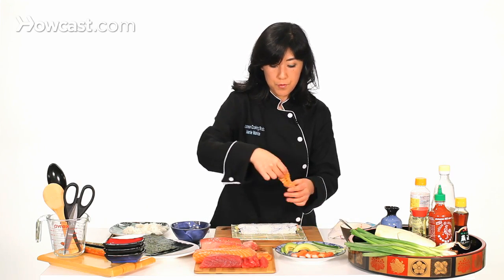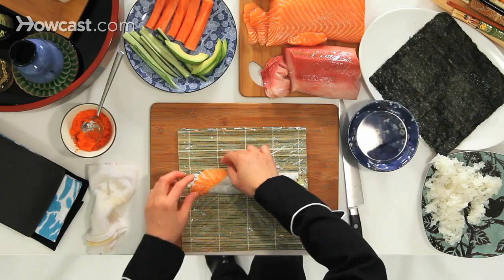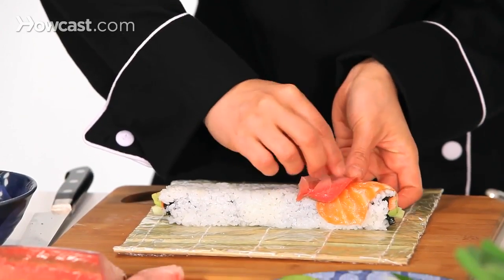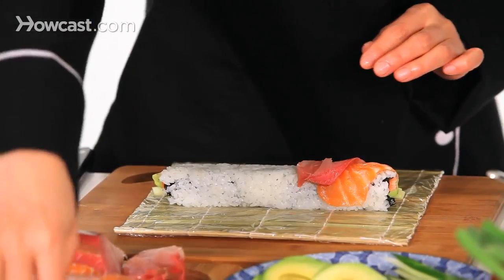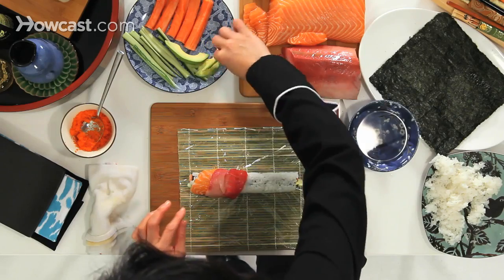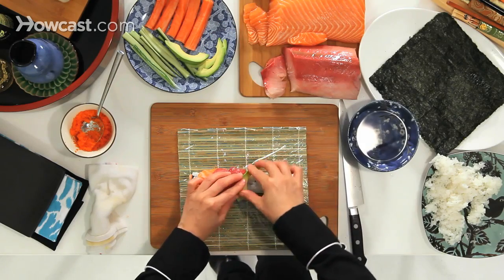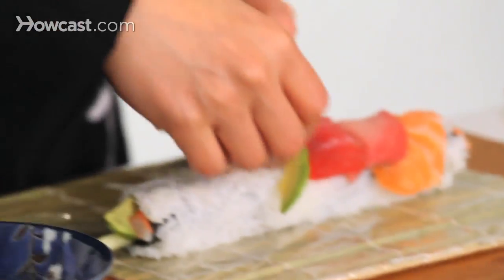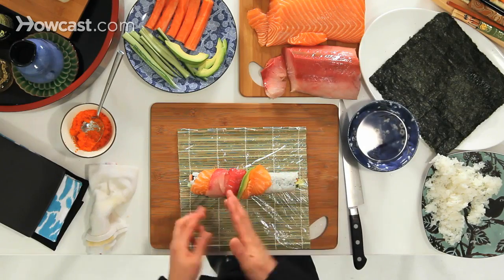So this is a regular California roll, but now we're going to add a little rainbow on top. Then tuna, and a little thin avocado — the avocado should be a little thinner. I do a little angle so that it's not straight up, but at a slight angle.